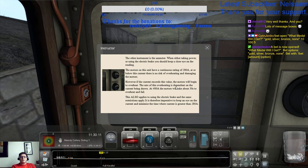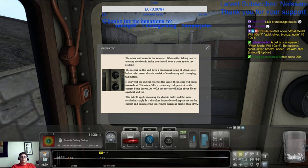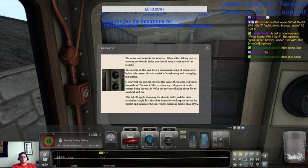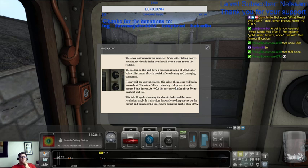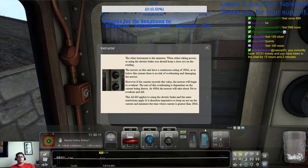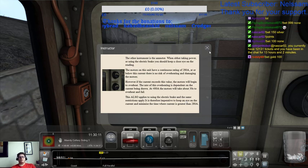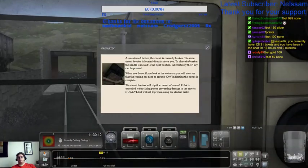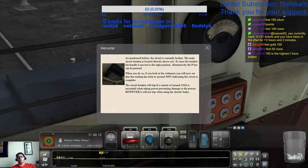The other instrument is the ammeter. When either taking power or using the electric brake, you should keep a close eye on the reading. The motors on this unit have a continuous rating of 240 amps. At or below this current there is no risk of overheating and damaging the motors. However, if the current exceeds this value the motors will begin to overheat. The rate of overheating is dependent on the current being drawn — at 400 amps the motors will take about 30 seconds to overheat and fail. This also applies to the electric brake. It is therefore imperative to keep an eye on the current and minimize the time where the current is greater than 280 amps.